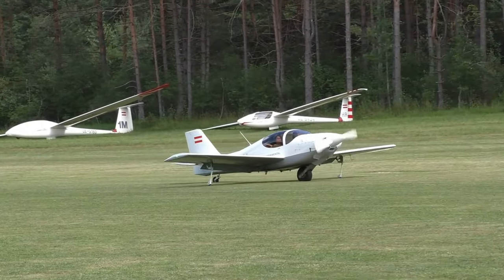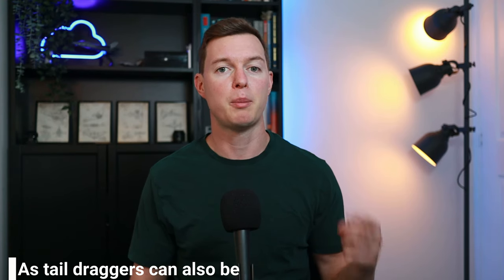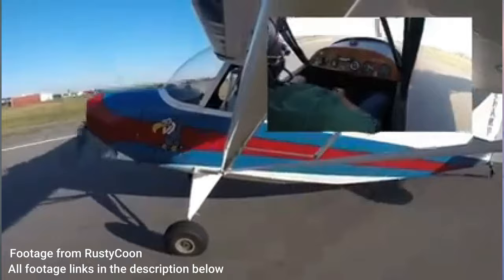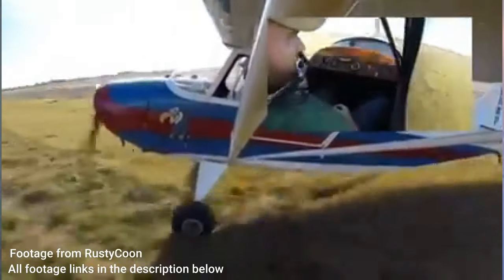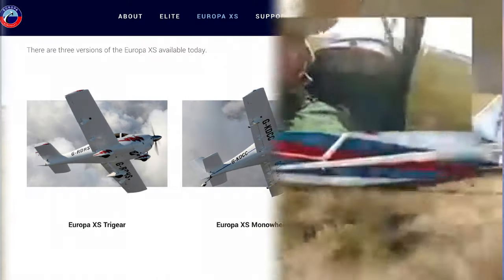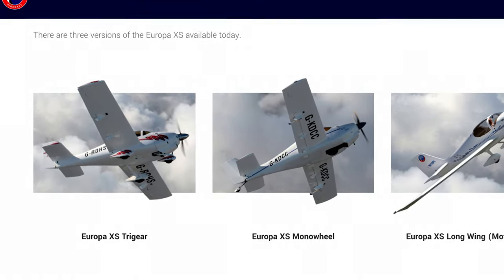So what are the disadvantages? Is that wheel safe? The monowheel Europa can be tricky to handle when on the ground in inexperienced hands, and it can be prone to prop strikes because the prop is pretty low to the ground. It's also prone to ground looping, which means that the aircraft can spin when on the ground, and this is partly due to the lack of differential braking — at the end of the day, it only has one wheel. So this is why Europa Aircraft now offer a trike configuration.